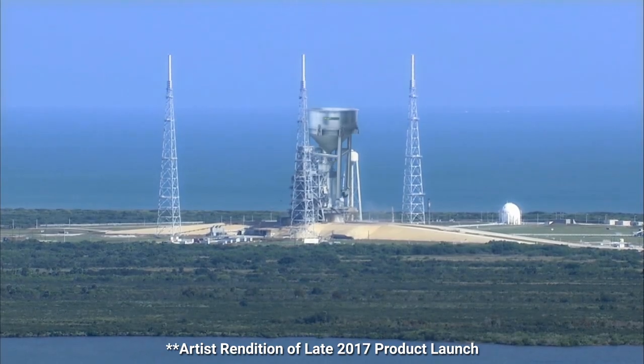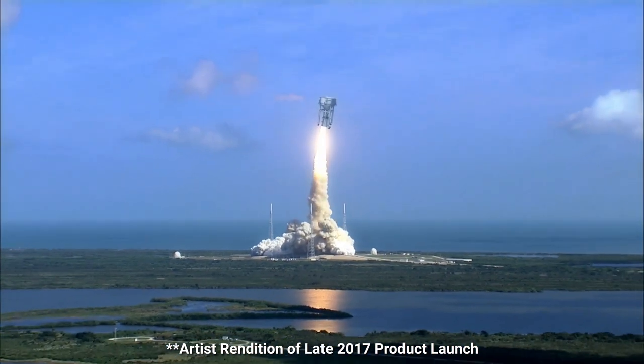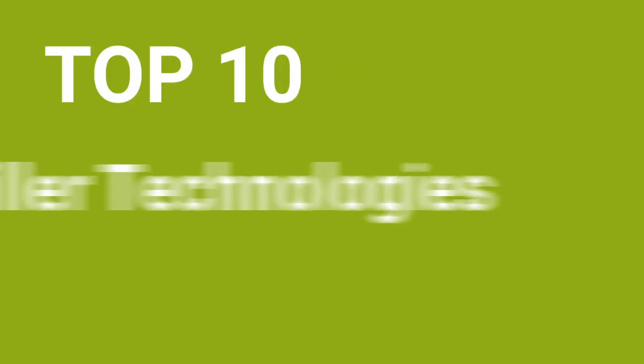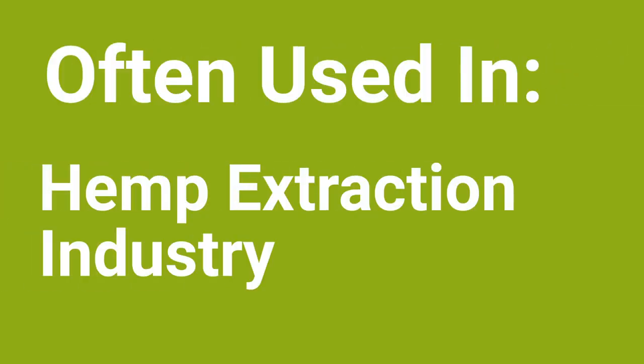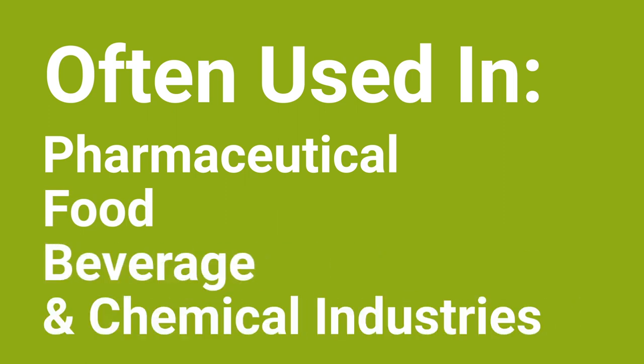The DrainDroid vacuum filtration system was launched in late 2017 with over 1,000 units sold since. It was named one of the top 10 killer technologies of 2019 by MJBiz magazine. While the equipment is often used in the hemp extraction industry, DrainDroid is also popular in the pharmaceutical, food, beverage, and chemical industries.